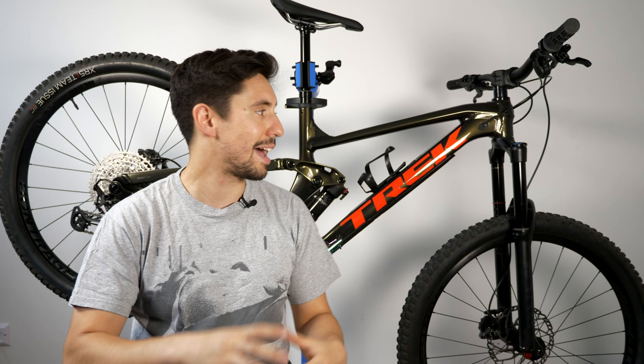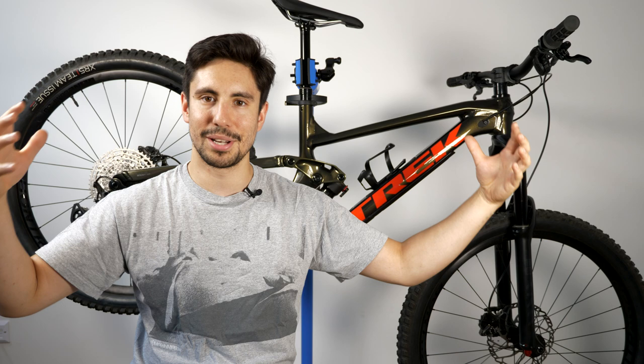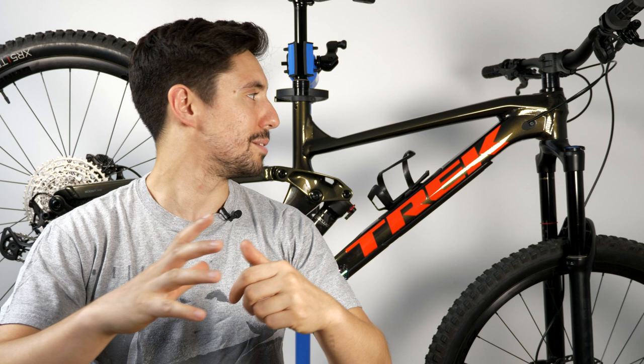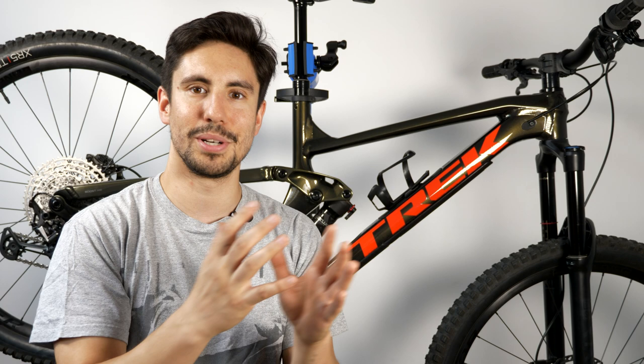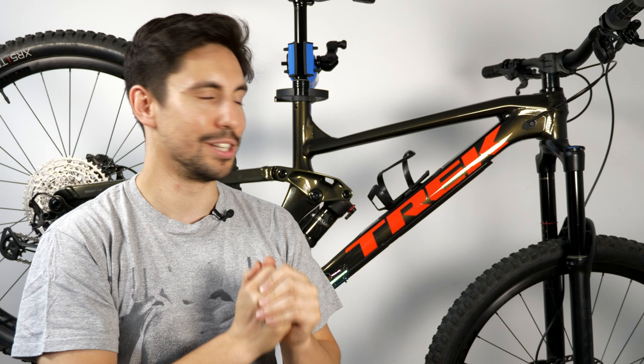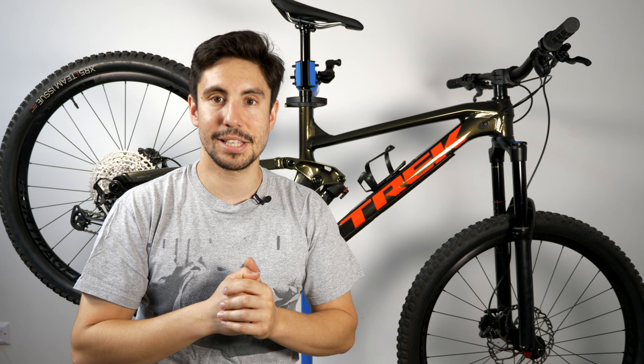That's it for all the components on the Slash 7. I have actually ridden this bike before making this video — I took it to Windhill Bike Park and did a training course on my birthday, which put a big smile on my face. Let me know in the comments what you think of my purchase. I'm planning to take this to Bike Park Wales soon, and before I sell my Vitus I'll do a comparison of the 27.5 hardtail versus the 29er full suspension enduro bike. If you enjoyed it please give it a thumbs up and subscribe — hope you're staying safe, staying positive, and having fun!